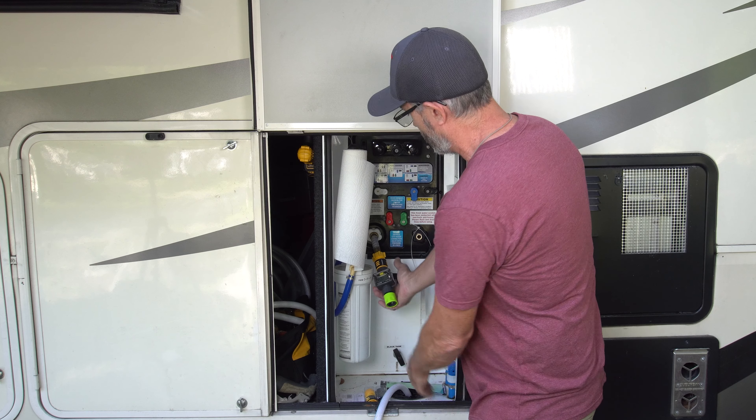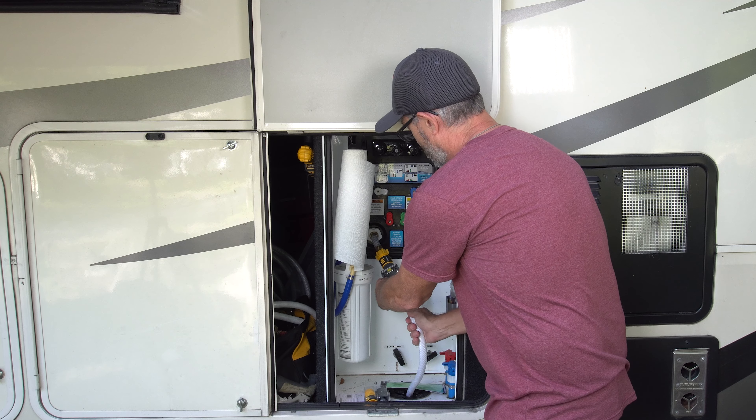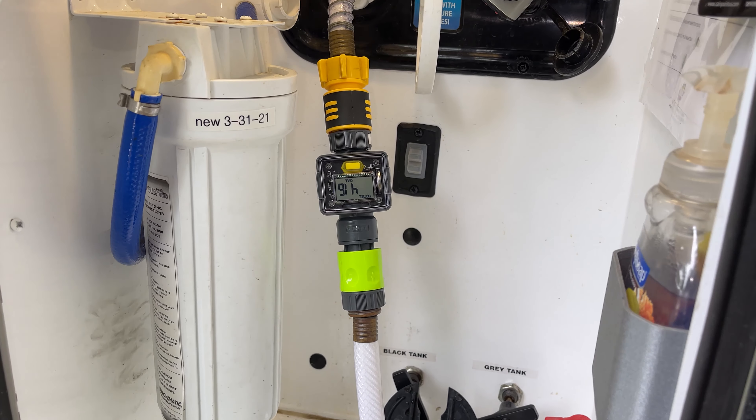You just take this connection and snap it in there. Take my connection from my city water connection and snap it in there. And then we are ready to use the device and use the water.